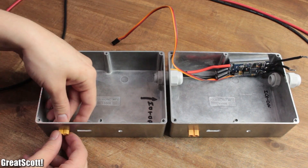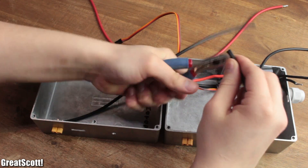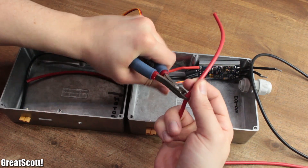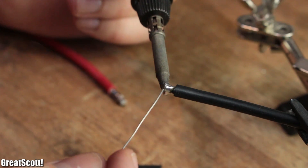Let's bring this project to an end. Before going into detail concerning the wiring, I firstly measured out a fitting length of red and black 4 square millimeter wire for the XT60 connectors, cut it to size, and soldered each one accordingly in its place.